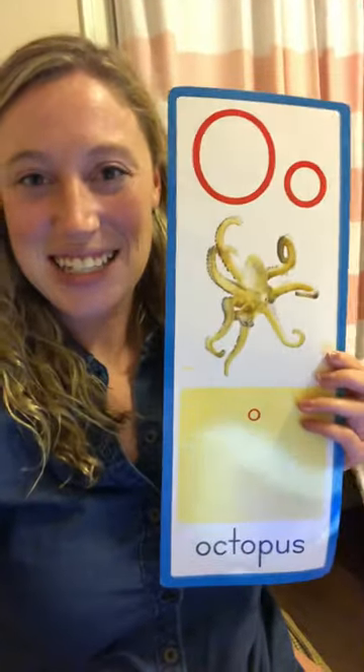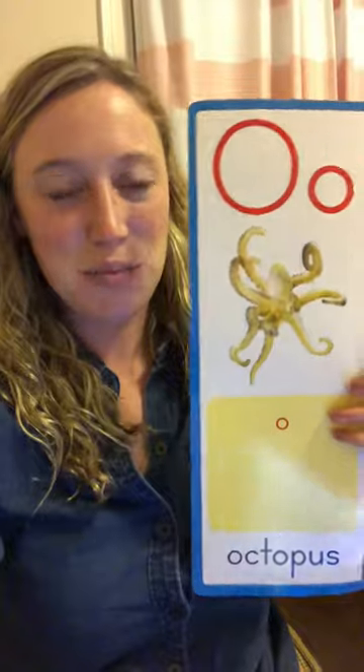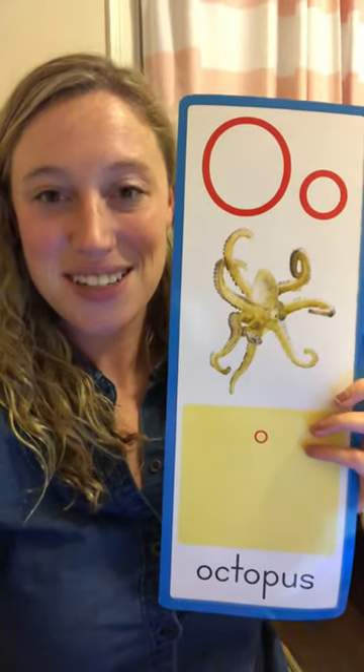I have my letter sound card. Here it is. Short O makes the sound AW. I'm going to do my vowel sound card and then you are going to do it with me at home. O, AW, Octopus.